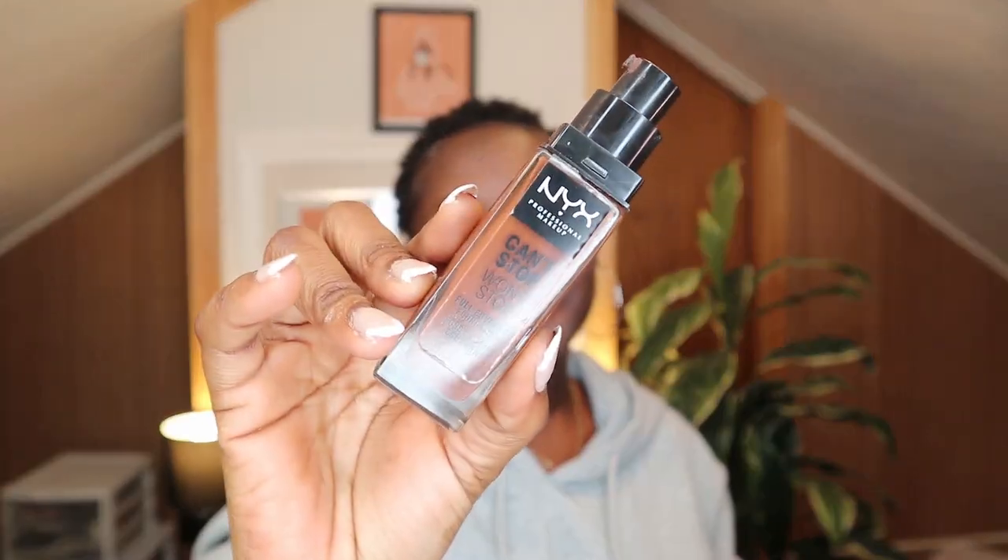For foundation, foundation and primers really go hand in hand. Whatever primer you use has to determine what kind of foundation you're using, and whatever look you're going for determines the products you choose. I have a matte base, so there's no way I'm going to use a hydrating foundation. A few foundations I can recommend — the one I'm currently loving will be the NYX Can't Stop Won't Stop. Hands down the best matte foundation I've ever tried from drugstore.